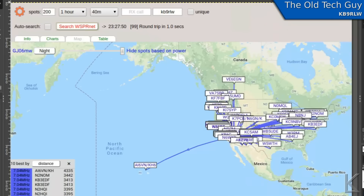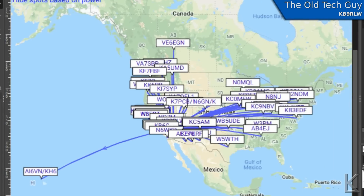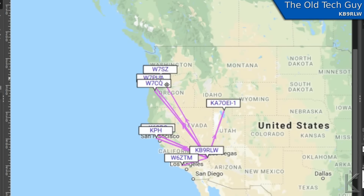On 40 meters at night, I was surprised to get all the way out to Hawaii with 300 milliwatts — but hey, it's propagation. The entire United States — we got the whole country. This is about 9 in the evening. And then also 80 meters at night: not a lot of hits, but a little closer in. Although we did get up to way above California, which was surprising.